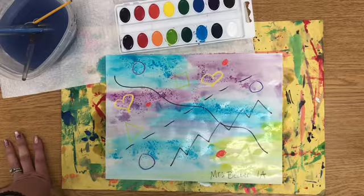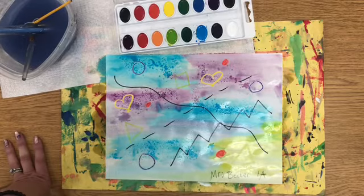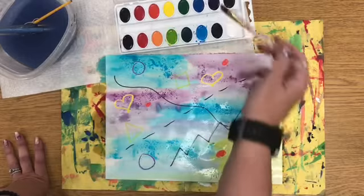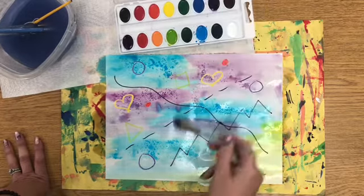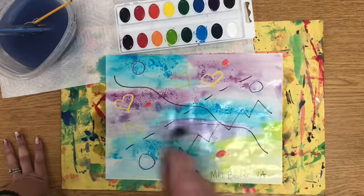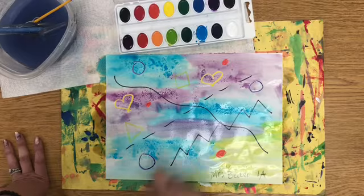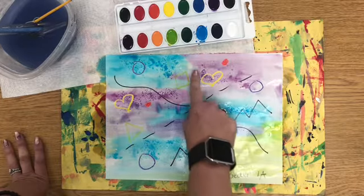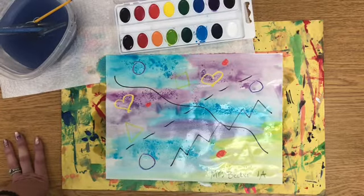The other technique we did is called pen and ink, where we used Sharpie first to add lines and details, then painted right over. Watercolor goes right over the top of Sharpie — Sharpie is just like crayon, tough and strong, pushing the paint right off. I'm adding another layer to make my purple a little darker — more paint on your brush for a darker color. So our five techniques today are: pen and ink, crayon resist, wet in wet, salt, and layer.